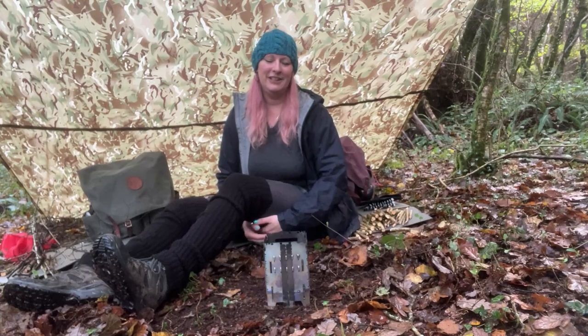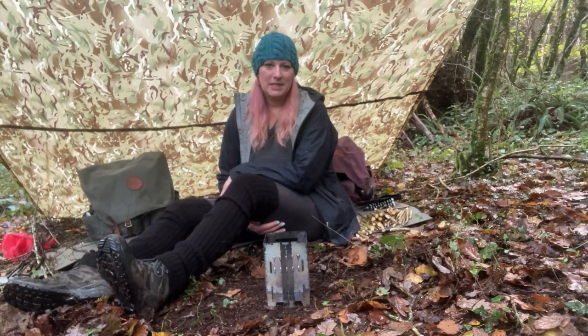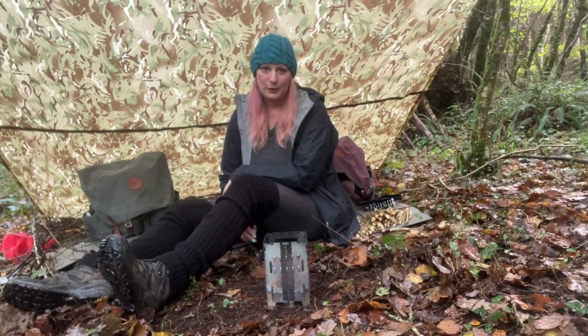Hello, how are you all? I really, really hope you're okay. This is just a little video. Just come into the woods, have a bit of downtime, have a brew, hopefully try some mashed potato, cook up some sausages and just have a bit of a chill. So come on.